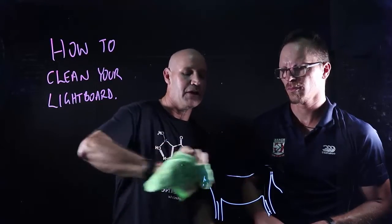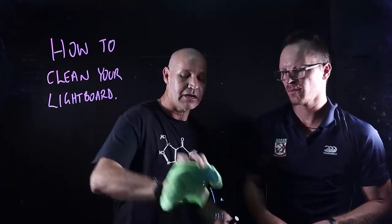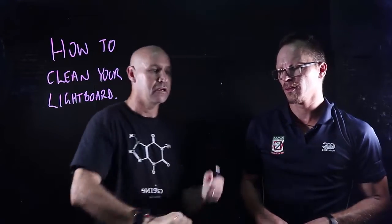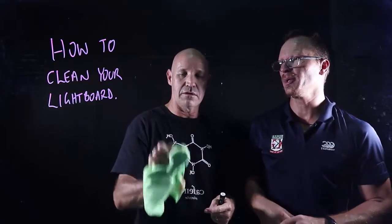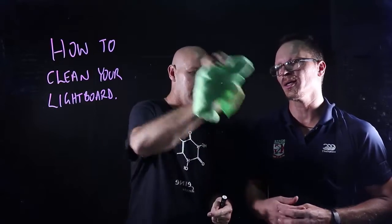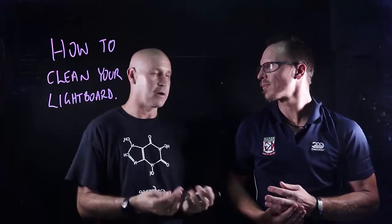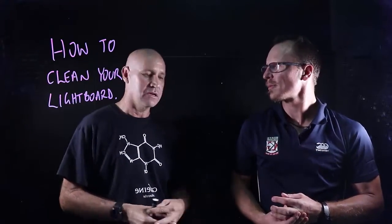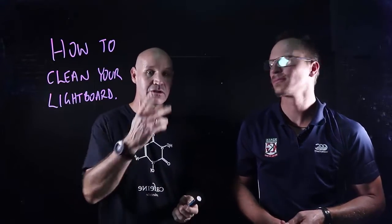Don't try and be a perfectionist trying to get a hundred percent smudge-free look. You and I can see some smudges on this glass, but the camera can't see them. The LCD is freaking out a little bit, but looking back on the video, if you haven't got your exposure right then you will see it. Don't worry about any of this — you're never going to get it perfectly clean, and you don't need to because the camera can't see it.